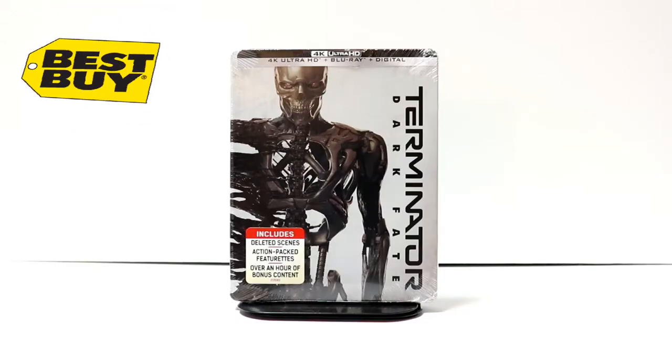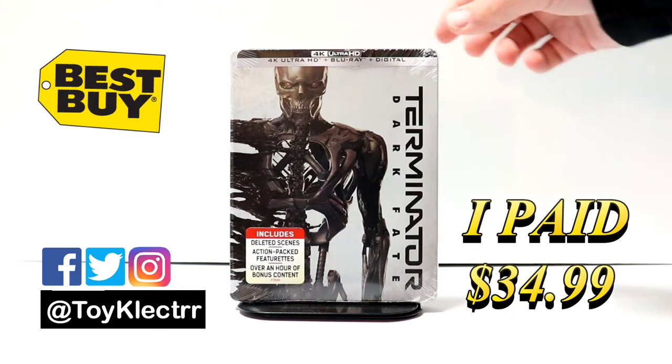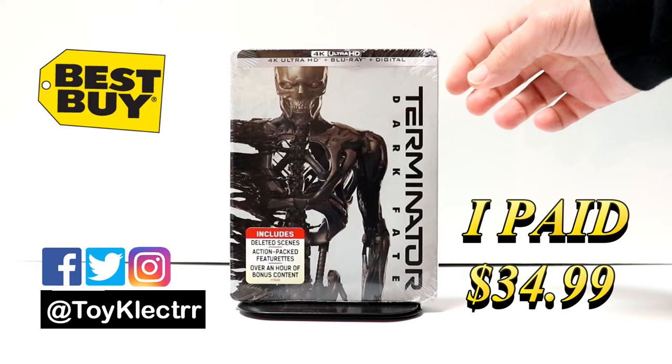So today I picked up my order for Terminator Dark Fate. This is the Best Buy exclusive steelbook. It does have the 4K Ultra HD, the Blu-ray, and the digital.